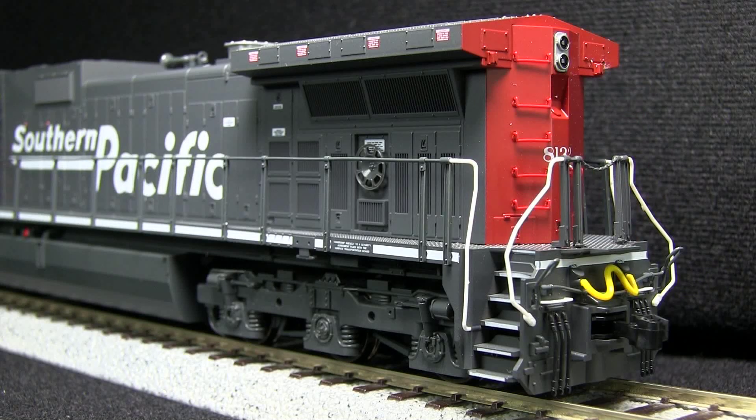The model features separately applied grab irons, which is nice, although again they are a little bit on the chunky side. The brake wheel detail is also good.